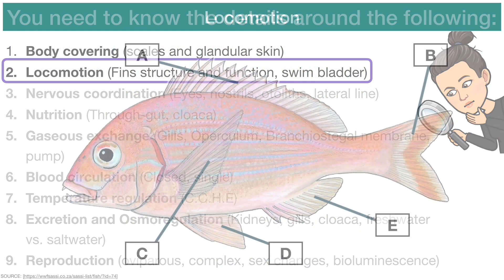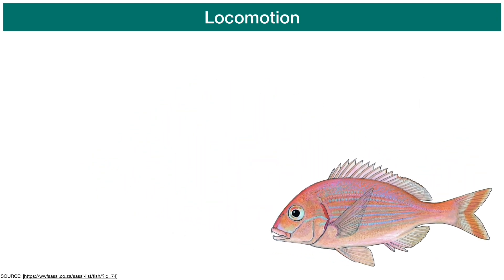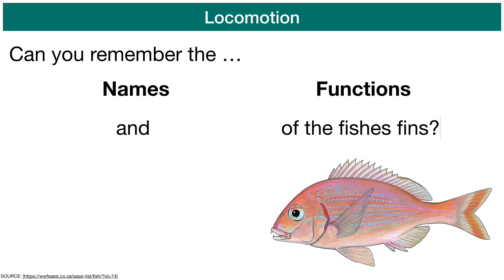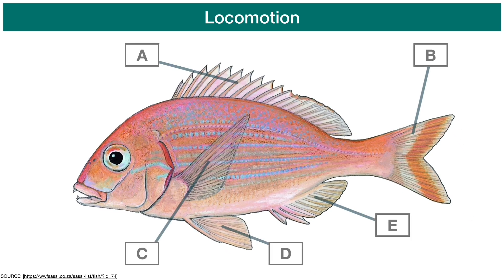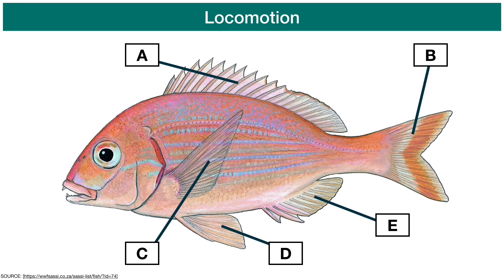Next up is locomotion. The fish has multiple fins — pairs of fins, one on each side of the fish. We looked at these when we did chondrichthyes, so take a pause in the video and see if you can remember the five different pairs of fins that the fish has.